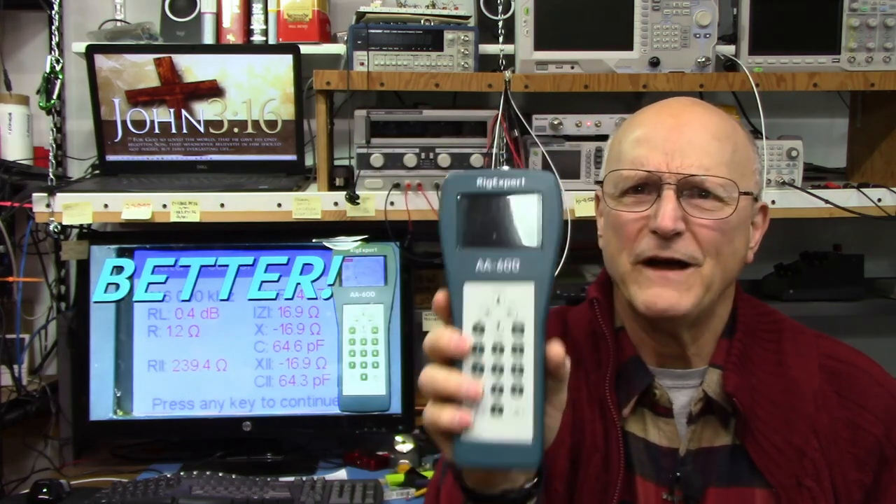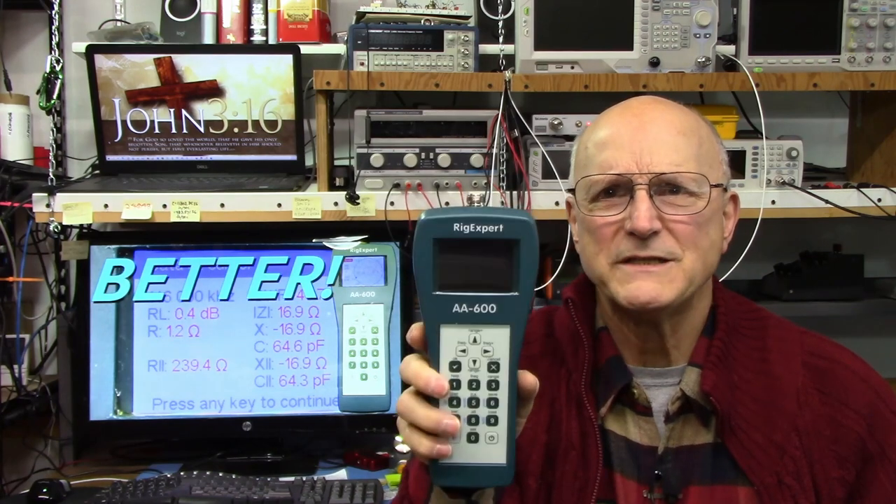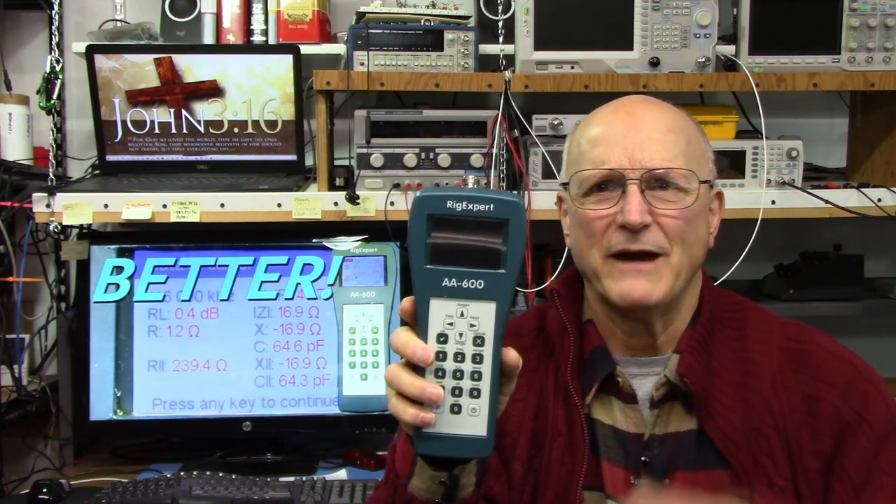Well now you're ready to measure impedances with confidence with your Rig Expert. If you found this video helpful please click on the like and subscribe to the channel. Thank you so much for watching — until next time, toodaloo!